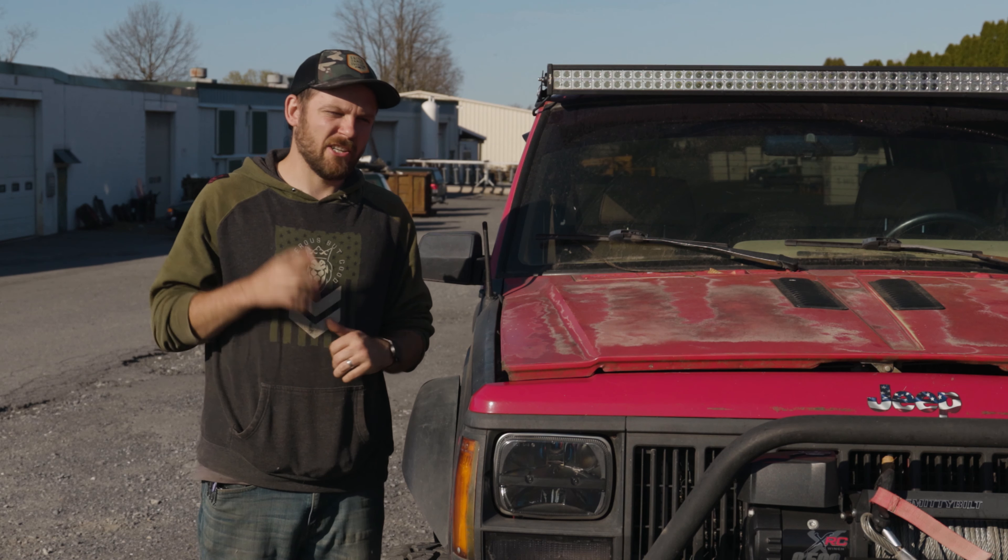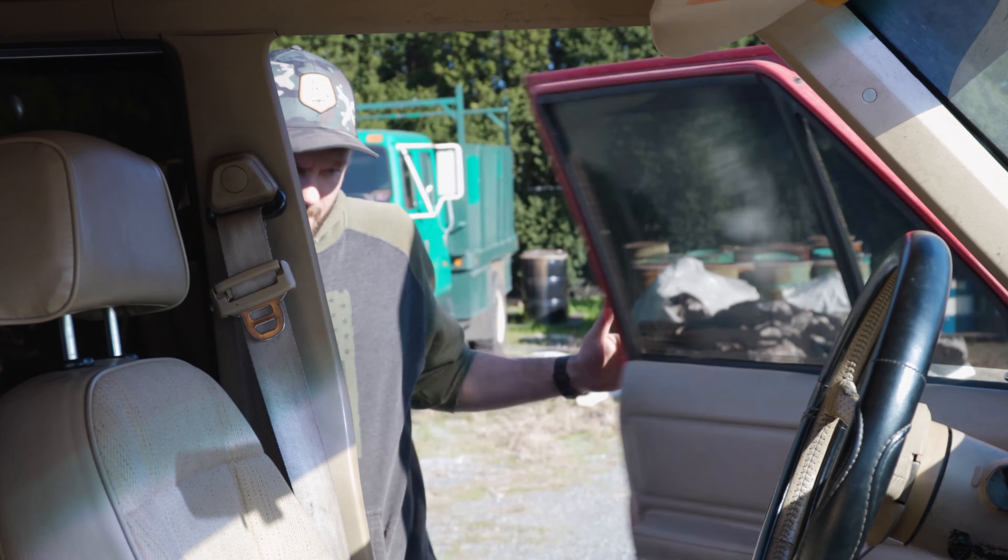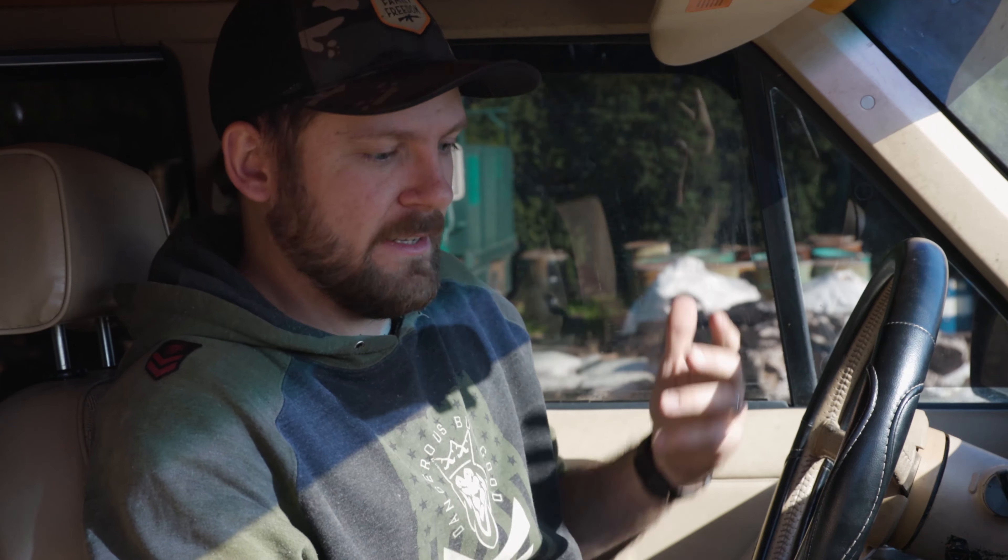Let's hop into the interior and check out what's going on inside. Probably the biggest shame of this whole thing is this Jeep was put together for a specific purpose and you can tell. Whoever did this build definitely put some good parts into it to make it a very capable trail rig, and it is a shame that I'm going to be ripping it apart. The interior is nearly perfect in this thing.